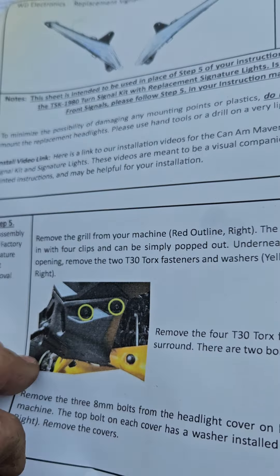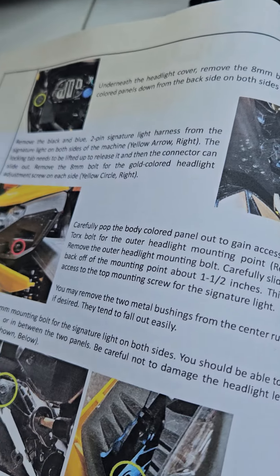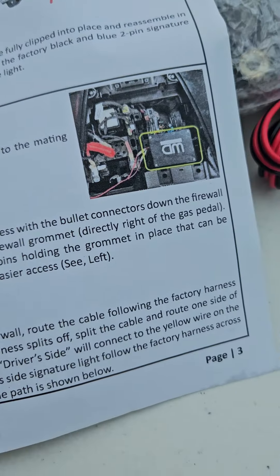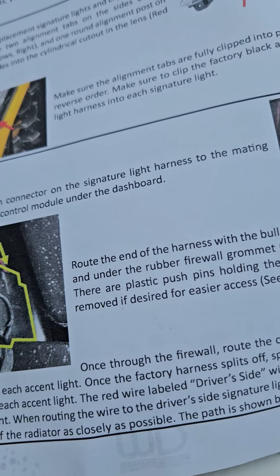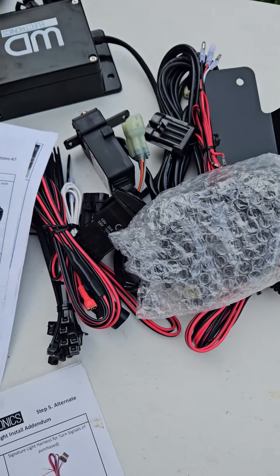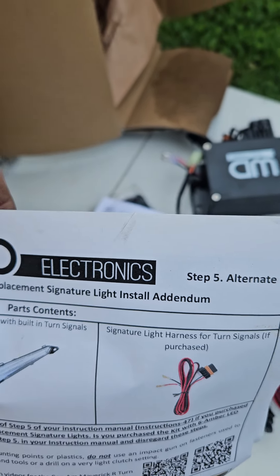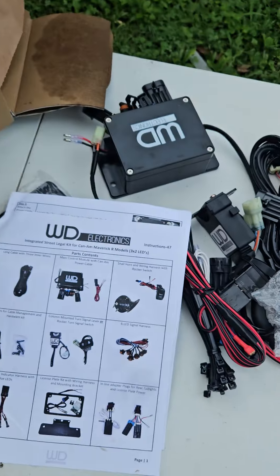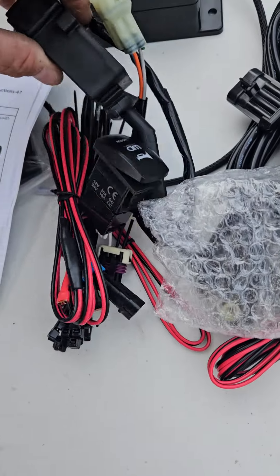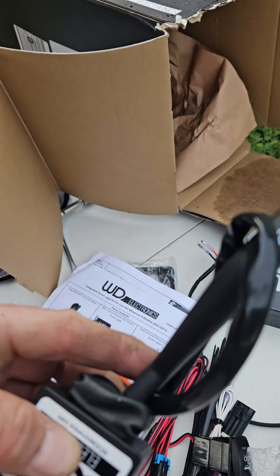It comes with very detailed instructions showing where bolts go and more. Right here is the actual kit contents, and this part covers the replacement of the lights where they swap those out. It also has the horn. This is the turn signal kit that's built like a vehicle — you've got a lever that pushes back and forth to turn the turn signals on.